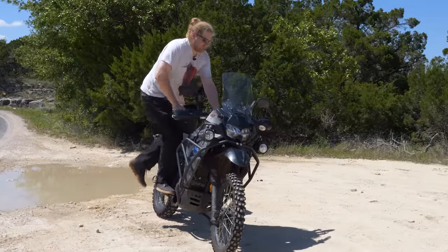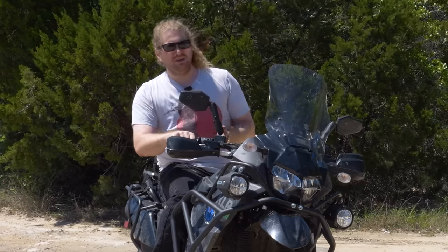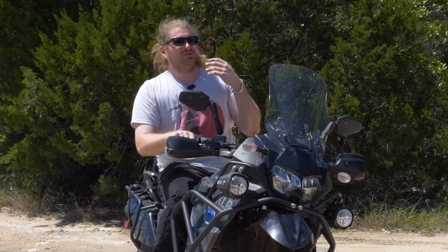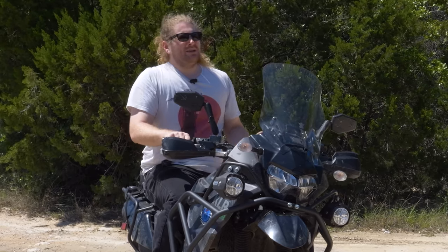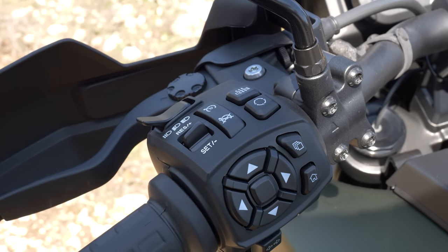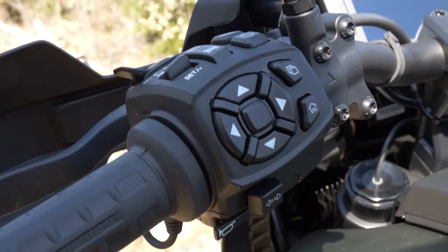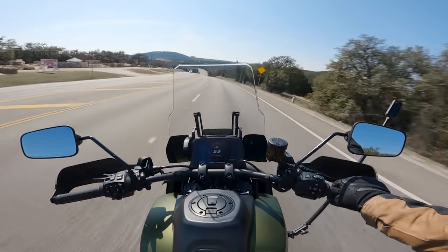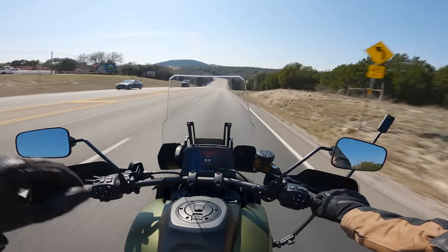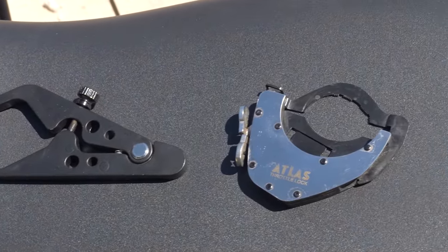Now let's take a second and address the safety concerns people have with these devices, and I completely understand. Anything that's holding the throttle open could theoretically be something that you forget about and then cause you to crash because you're carrying more speed than you thought. But let me ask you this: is it any different than normal cruise control? What is cruise control if not an electronic throttle lock? You push some buttons on the clusters and then the computer modulates your speed. I would argue that the bike accelerating and engine braking for you makes it even more likely that you'll forget you have it on. But I hear you say: once you pull the brakes, the electronic cruise control turns off. With these throttle locks, the throttle is still forced to stay open.